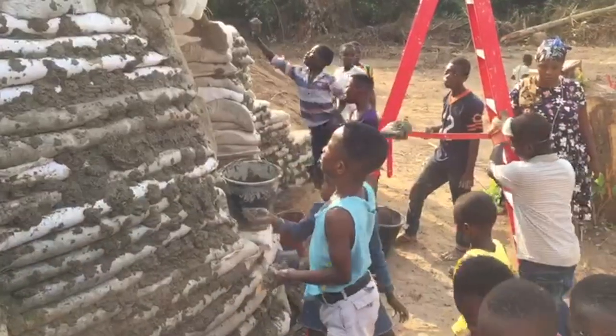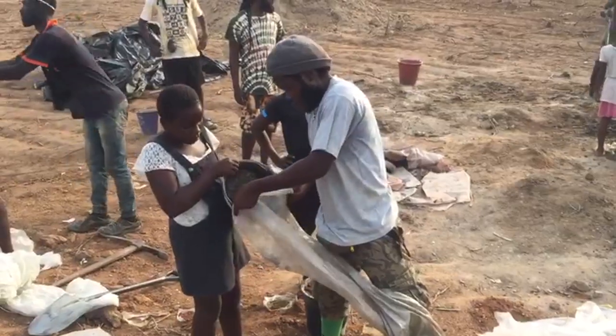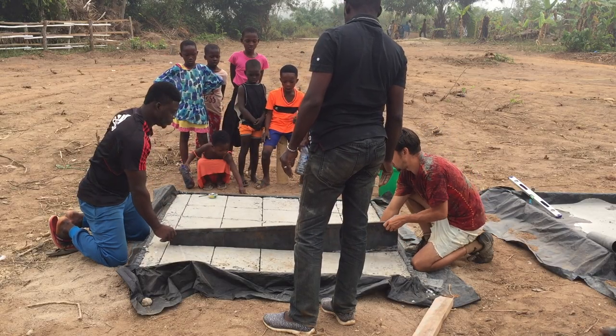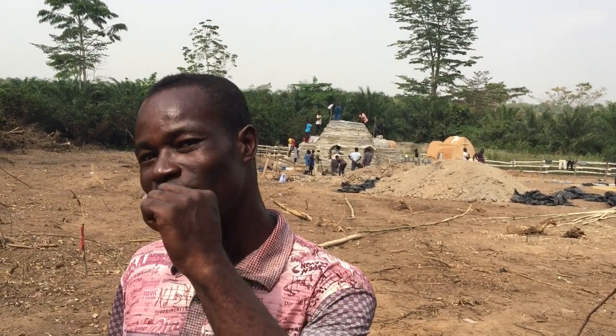Alusha came to Ghana to teach us how to build. We didn't know how to build in this way. I'm an electric welder, but now I've learned a lot. As I'm talking to you now, if Alusha is not here, I can build it myself — because he taught me thoroughly and I picked it up perfectly. It's been really good for me.